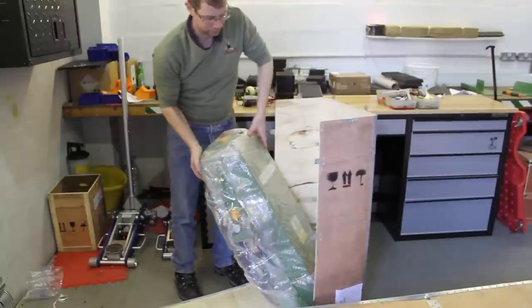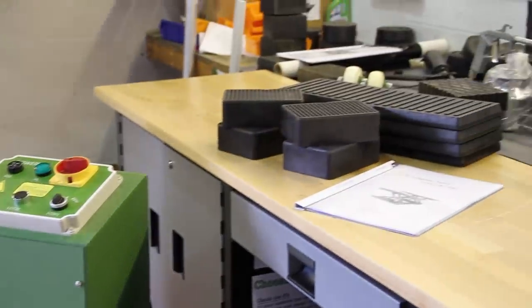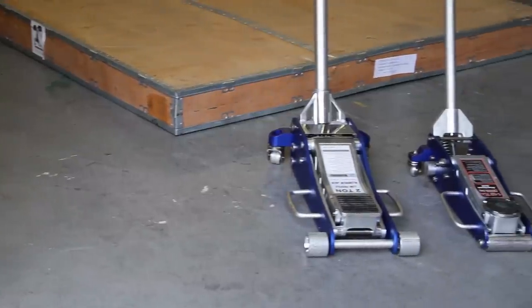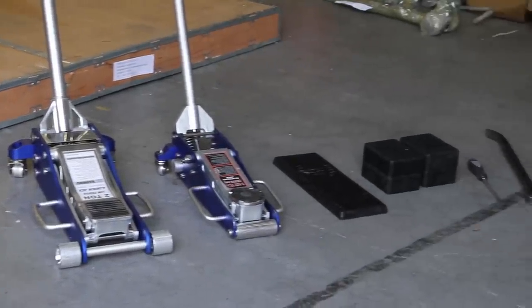Please take the time to read the manual through and also watch all of this video before you attempt to unpack and install your lift. The method of unpacking and installing the lift that we're showing you here is guidance for those customers at home who don't, as we've said, have a forklift.